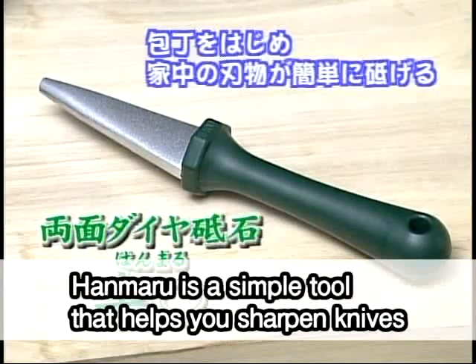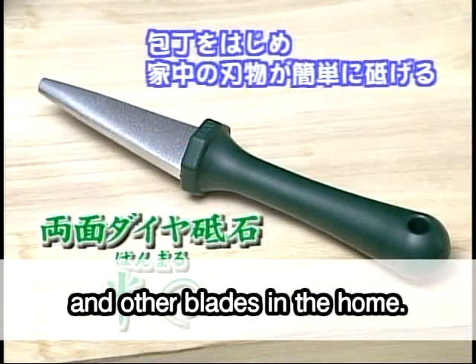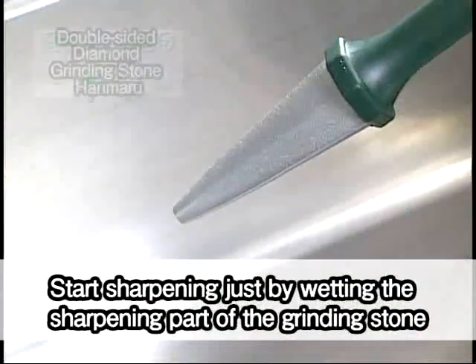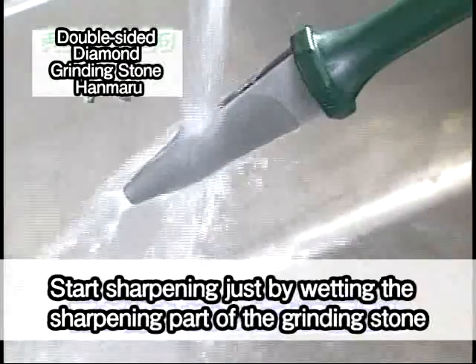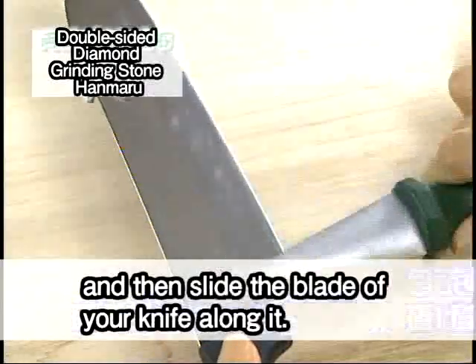Hanmaru is a simple tool that helps you sharpen knives and other blades in the home. Start sharpening just by wetting the sharpening part of the grinding stone, then slide the blade of your knife along it.